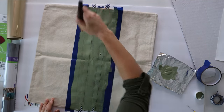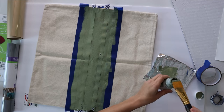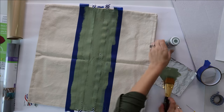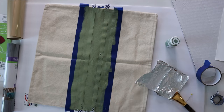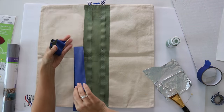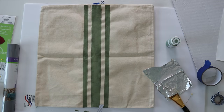Once you get one side all painted, allow that to dry and then flip it over and repeat the process. In between, I take the aluminum foil I had my paint on and wrap it around my brush to keep it wet for the short time it takes to dry — this worked out fine. Once it's dried, you can remove the painters tape and you'll end up with your striped pillow cover.